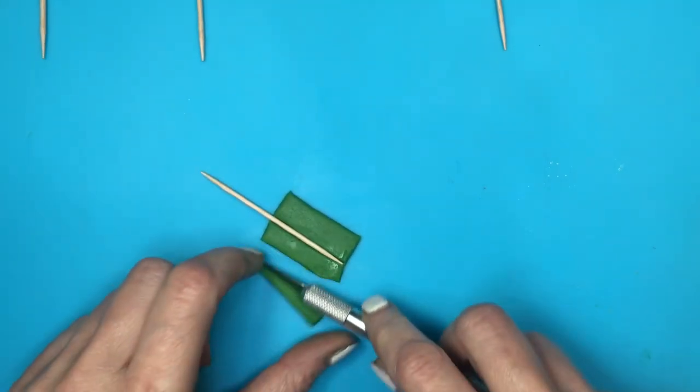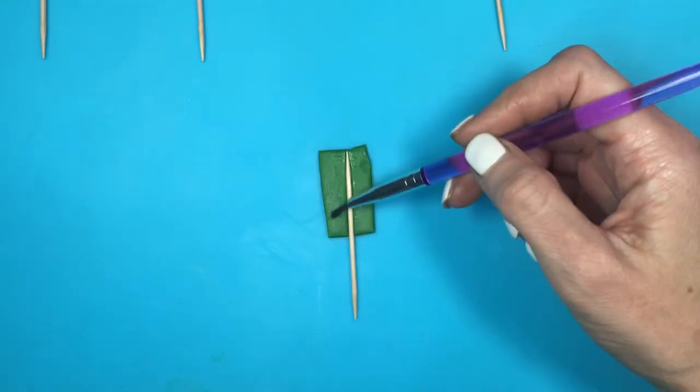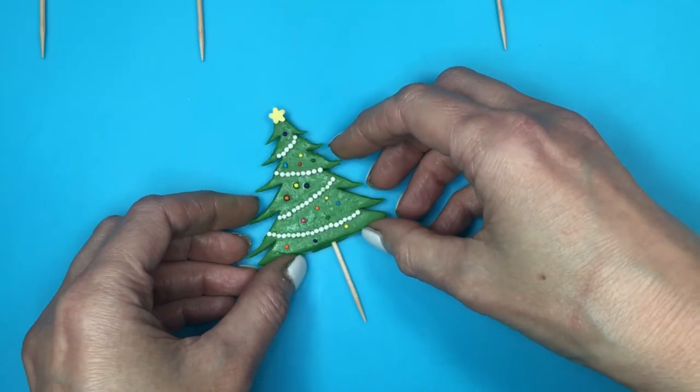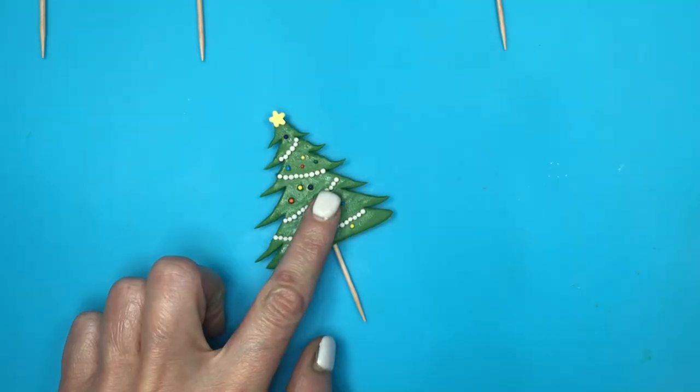I don't know how to call this — gluing my toothpick to that base, cutting it until it's flat like this. I'm going to be adding some water, just don't add too much water because it's counterproductive and it's going to take a long time to dry, and then I'm going to add my Christmas tree on top there. Wait for this to dry.